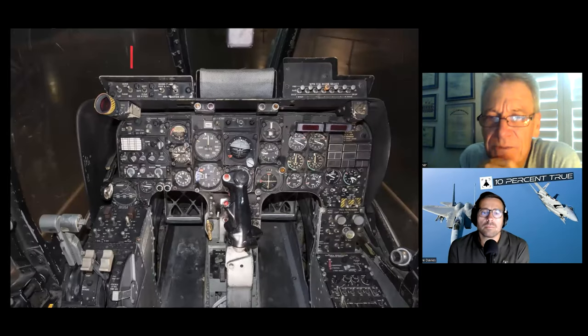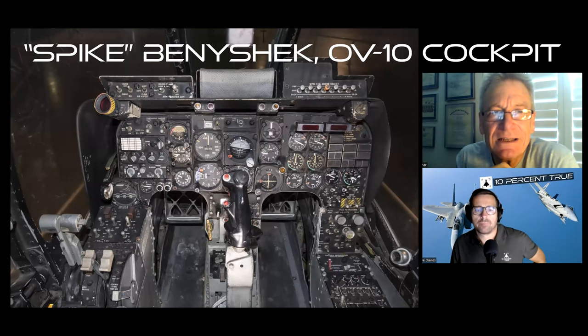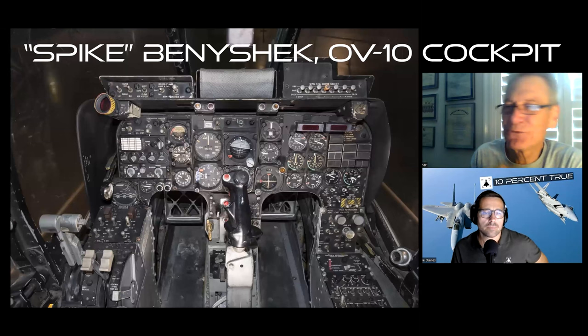This is a picture downloaded from the airplane that's in the Air Force Museum. It's tail 787 — you can see it right here — and there's a funny story behind it.